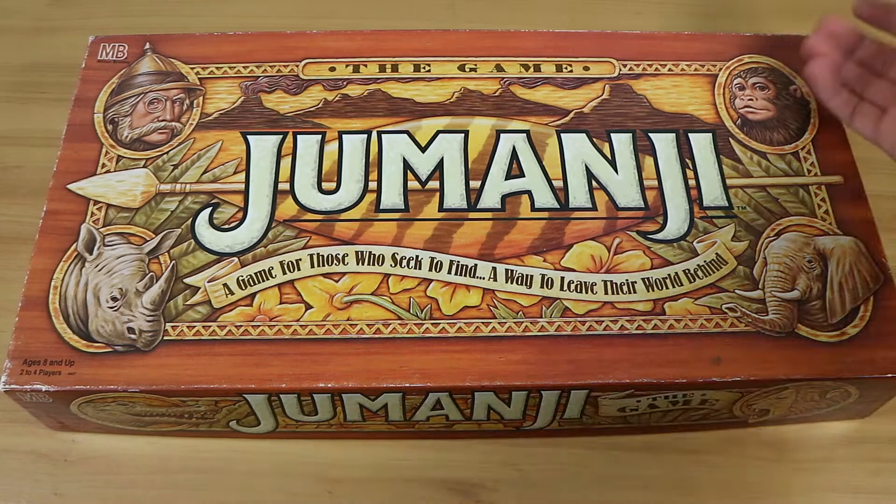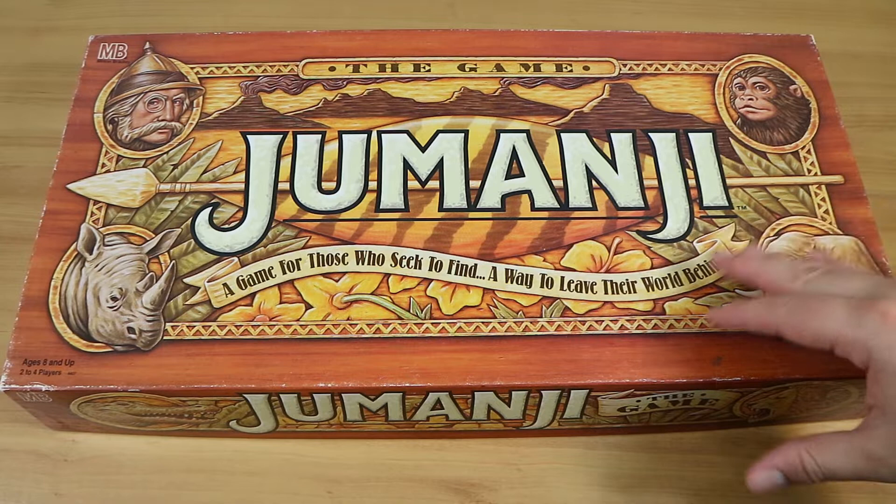Good evening everyone, I'm Nathan here with my wonderful wife Laura and we're here to do a review of the classic iconic board game Jumanji.